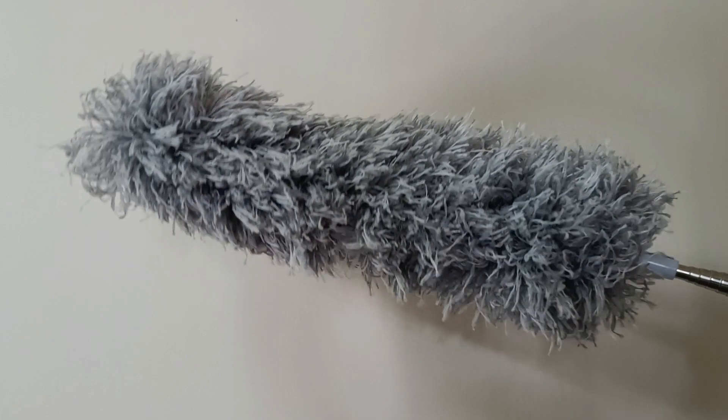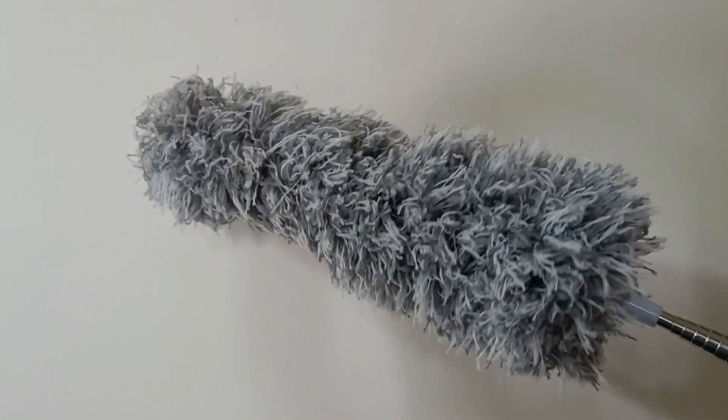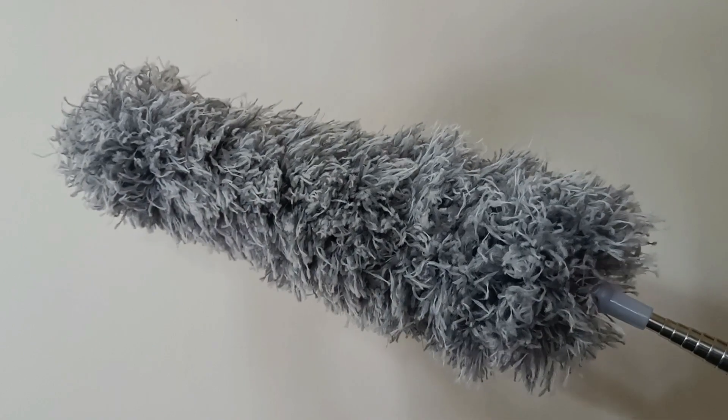If you haven't already, consider adding a Coparo microfiber duster to your cleaning arsenal to make your cleaning tasks more manageable and efficient with Coparo Clean. I'll provide the link in the description box, you can check it out.